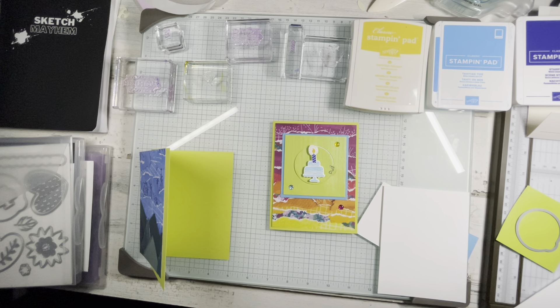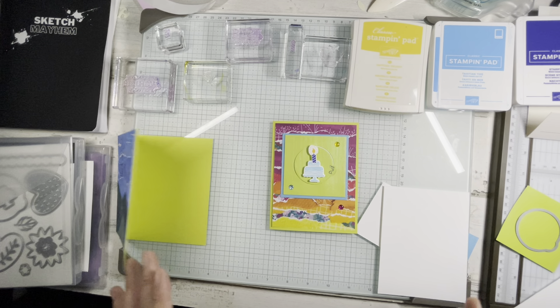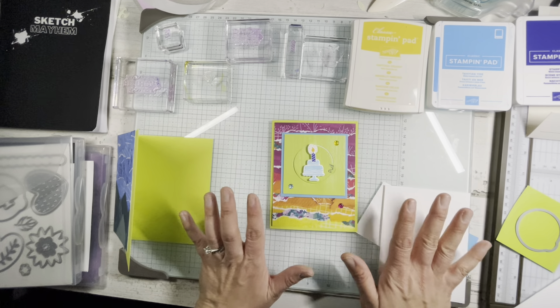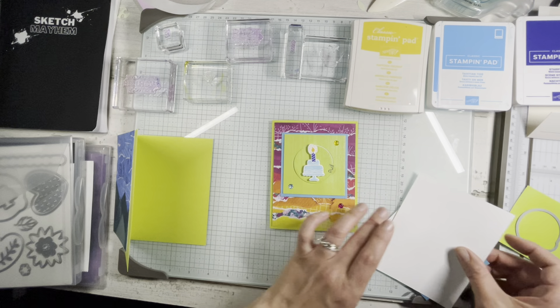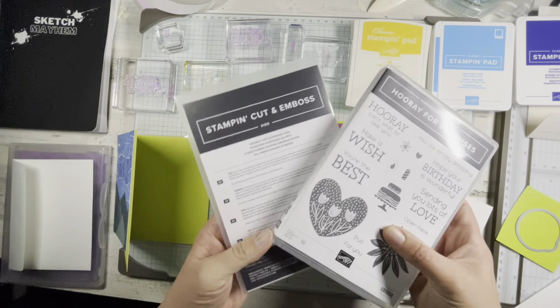Hey everyone, it's Jen Morgano with Cardamom by Jen Morgano. I'm an independent Stampin' Up demonstrator here in North America. And today we are making this cute little birthday card using lots of bright colors — a fave. And this is using the new bundle, Hooray for Surprises.